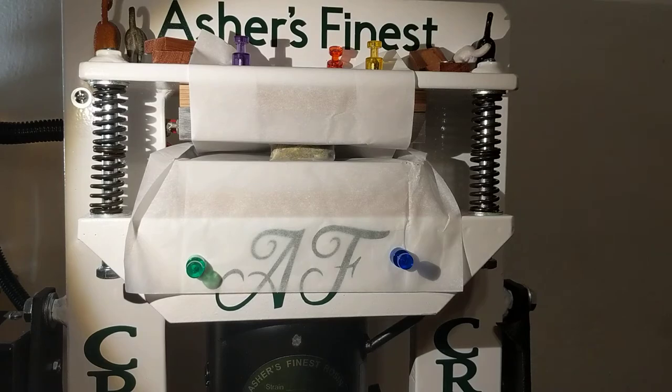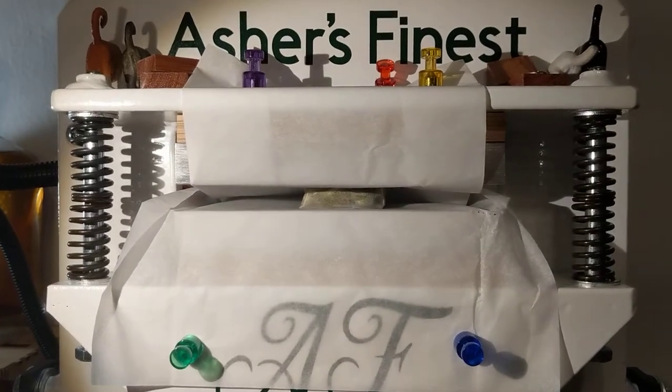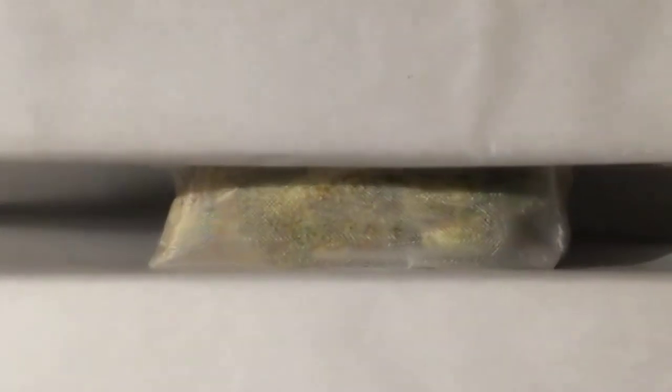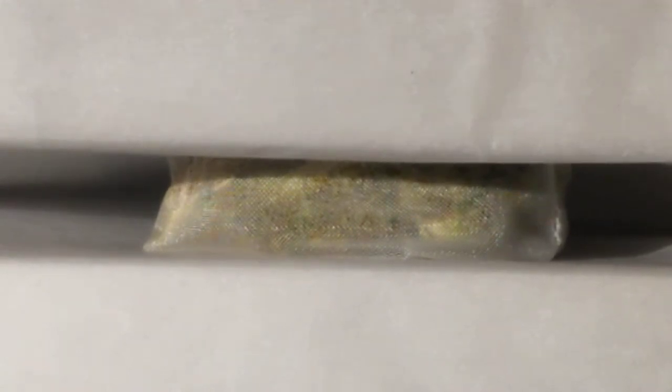There we go. Let me get the camera in here so you can see it really well. Look at that view right there — there it is, there's the slug. Got you a nice view of it. Let's bring the pressure together. We're almost at the heat soak point already — that's good, that's real good.